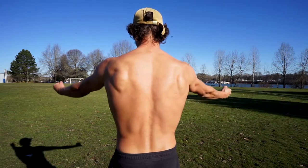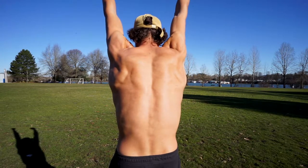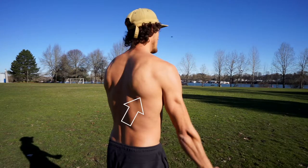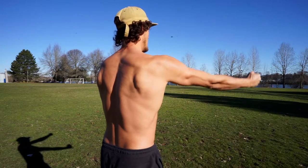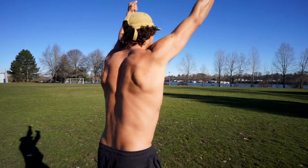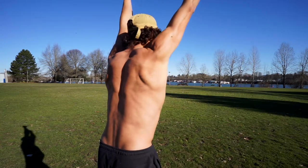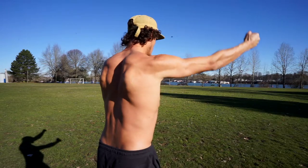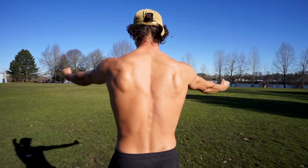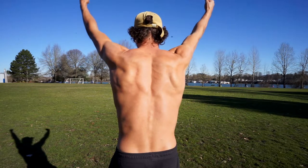Upward rotation is when the shoulder blades literally rotate upward, going up into your armpit. Here I'm showing where the bottom tip of the scapula is — this is where it starts and this is where it ends. Your scapula is rotating upward as you do this movement. Similar to elevation, you need upward rotation to create space in your shoulders to feel good overhead.